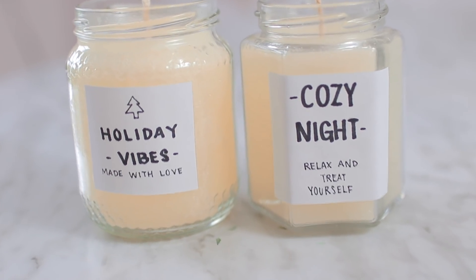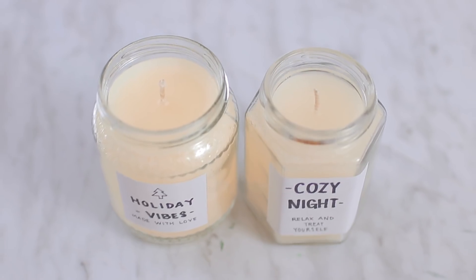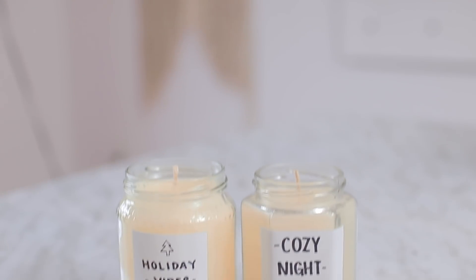These definitely cost me less than $5 per candle to make, excluding labor fees. You could buy a candle from the store, but if it's homemade there's just so much more effort put into it. I just think it's such a cute gift.